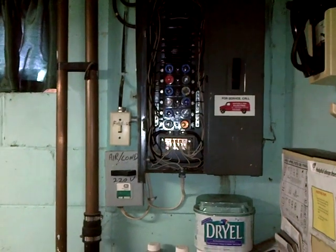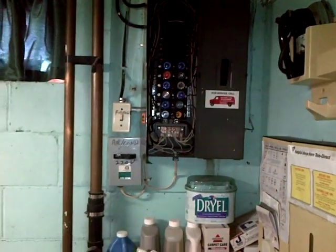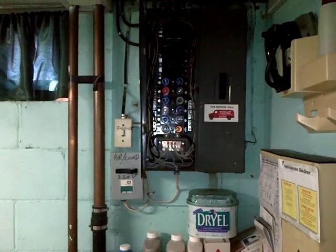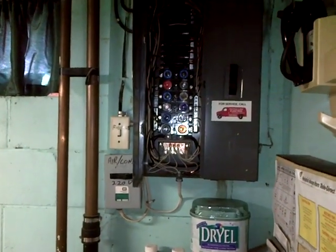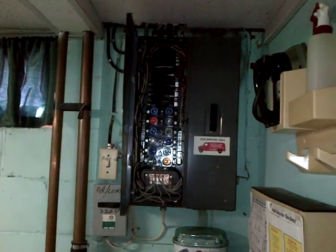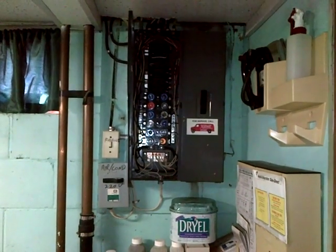Everything's copper, so that's all right. But again, there are just so many different types of problems that can go wrong in these older fuse boxes. It will look much better when they have a new breaker panel installed. Bye for now.